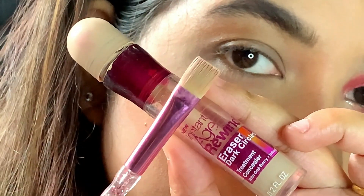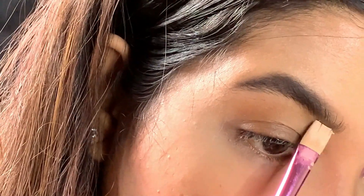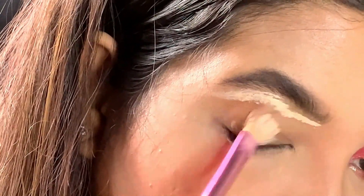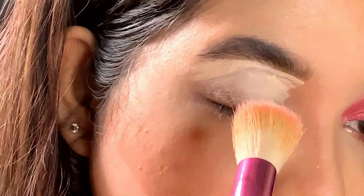Next I'm using this Age Divine concealer from Maybelline in the shade Light to clear out my brows as well as to prime up my eyelids. Priming up your eyelids is really important before putting on any eyeshadow — it just makes your eyeshadow last longer.